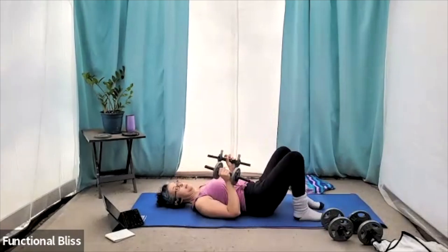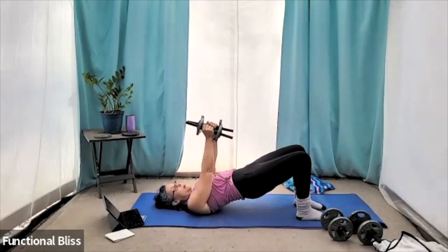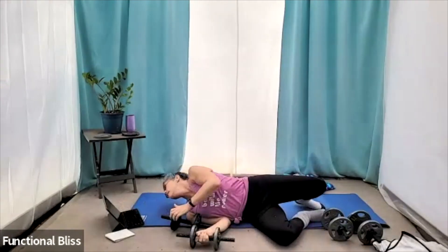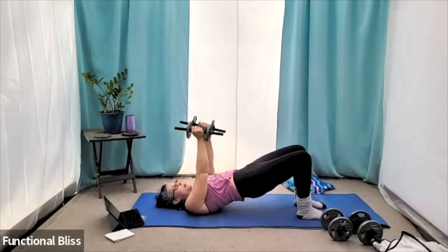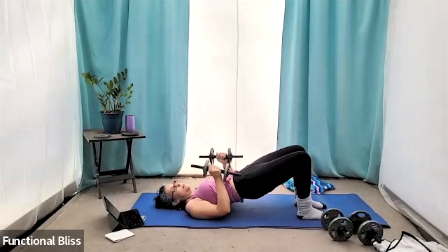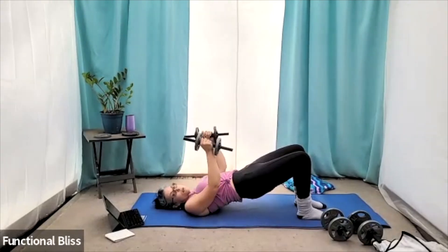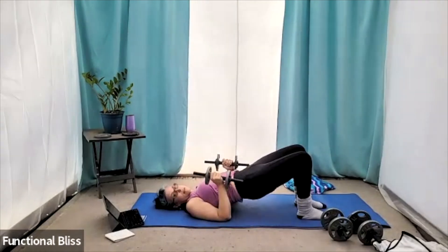What that means is you're going to push up and hold that bridge. Elbows in nice and tight — we're going to be bringing those arms up, bringing the weights right above you. One minute on the clock. Here we go. Pushing up, squeezing the glutes nice and tight. Holding them there. Beautiful. Nice and steady.